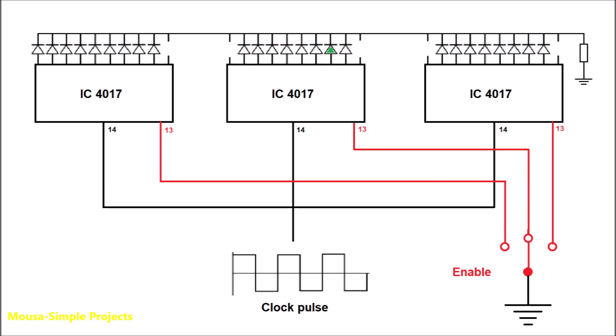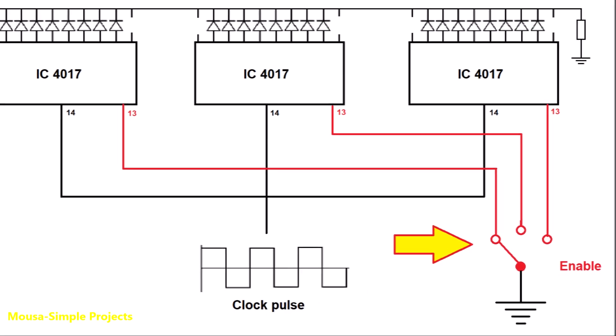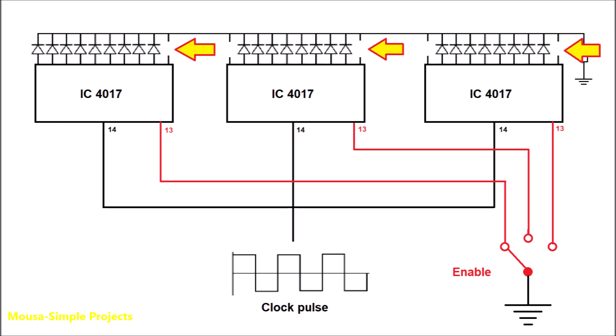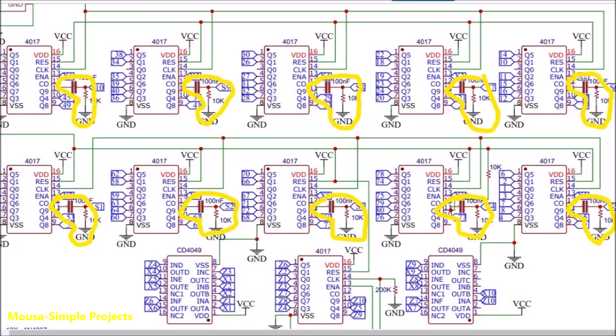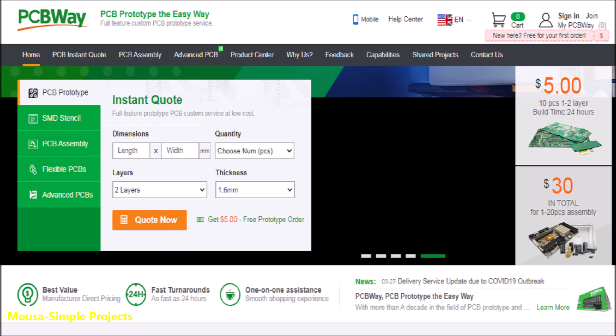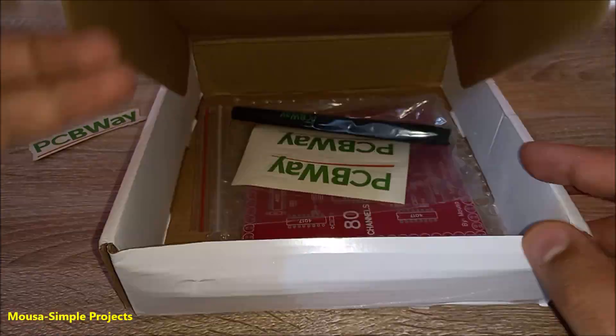By this method we can cascade an infinite number of ICs together. Instead of using a rotary selector switch, we have to use an automatic circuit. I'm using the last channel from each IC as a feedback to know when the selector switch must rotate. I then converted this circuit to PCB and ordered it from PCBWay.com.